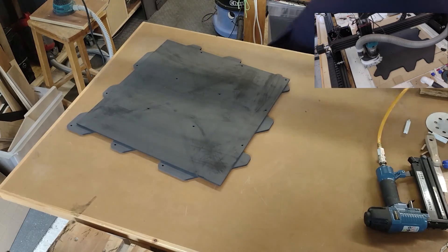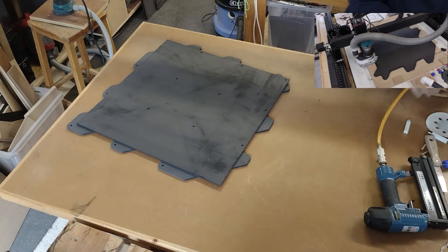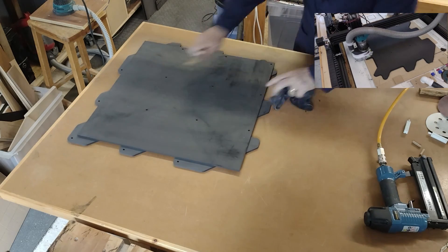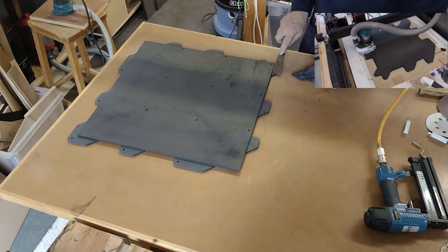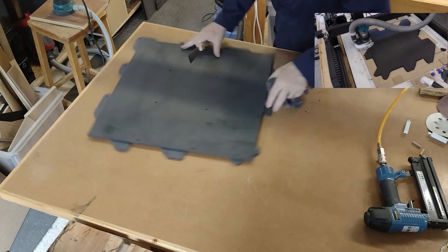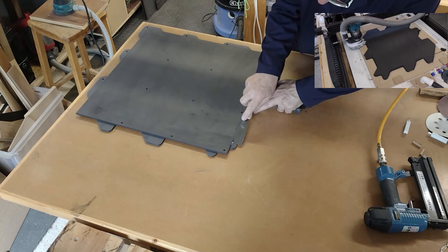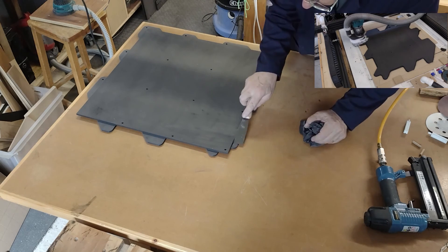Turns out my supply of Nakatomi Plaza souvenir t-shirts has come in quite handy. Unlike the bottom surface, it's important to remove any squeeze-out here, because these edges are going to be very close up against the edges of an adjacent tile when the maze is assembled, so there mustn't be anything getting in the way.